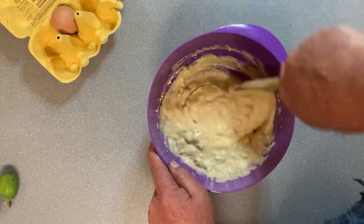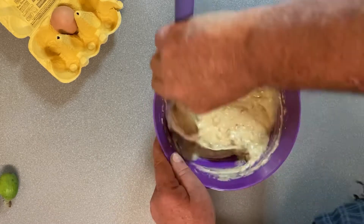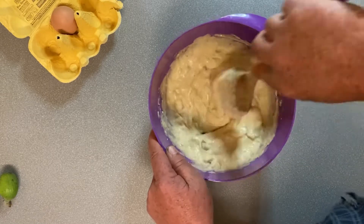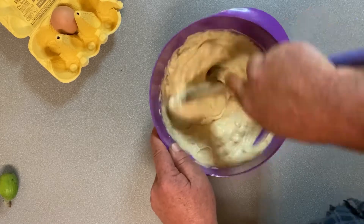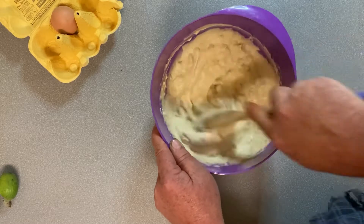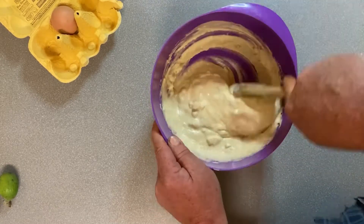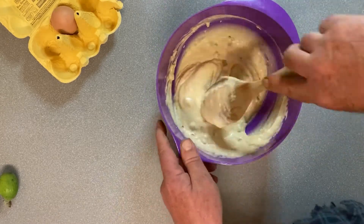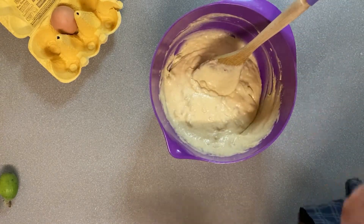I just want to mix that together to get any of the floury lumps out. And there we go, on to the stove now and we'll cook it up.